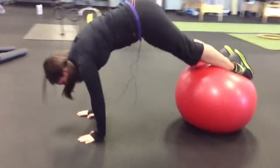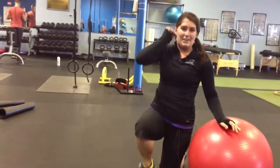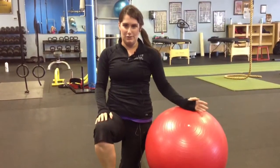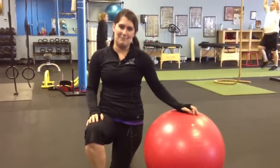Very simple. That's a basic pike — what I call it in the stability ball. If you want to check out more things, you can check us out on YouTube or like us on Facebook. We also have a website, www.emergefitnesstraining.com. Thank you.